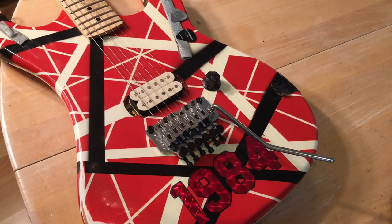Hey everybody, this is Johnny Bean and here is a quick video on how you change your guitar strings on a Floyd Rose bridge.